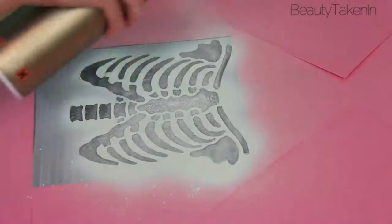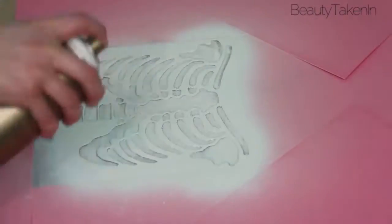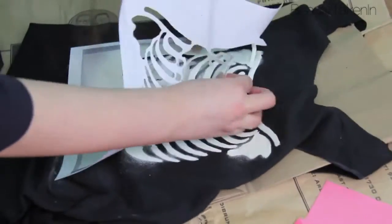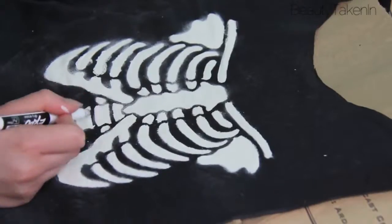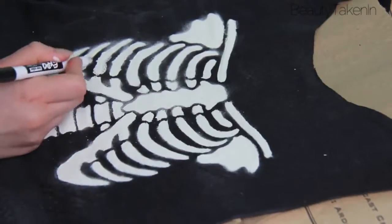Then I sprayed three coats of the white spray paint until the ribs were opaque. After the spray paint dried, I took off my stencil and all the papers. A little bit of spray paint did get on the black, so I took my handy dandy marker — which was a lifesaver — and just colored it in. You have no idea it's there, basically.